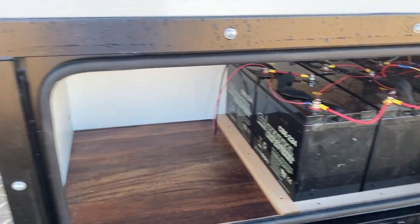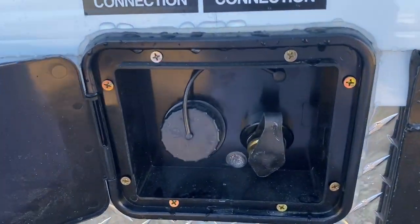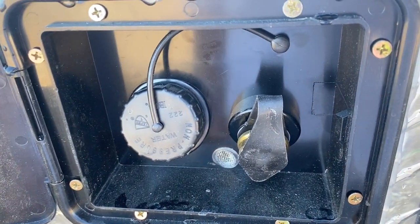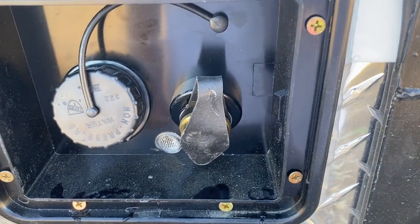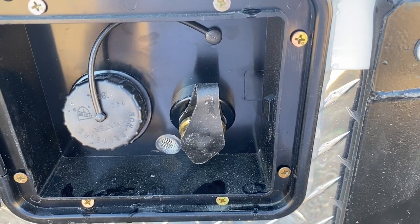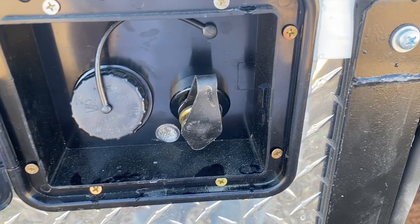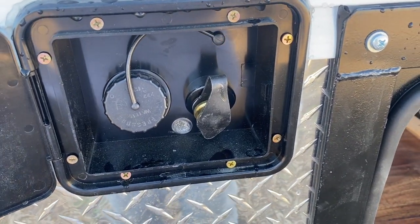You'll have your water fills here. The tank fill goes across into that back compartment to fill that tank. The other one is if you were to go to an RV park and hook into water — if you're on property where you have water available, you can hook into that and it'll pressurize the system with no need to run the pump.